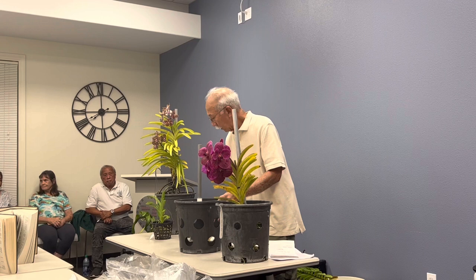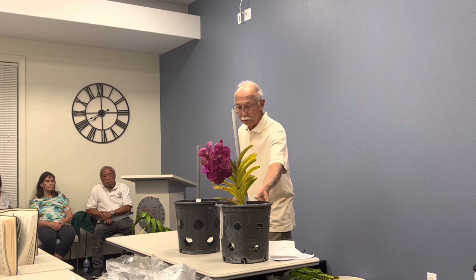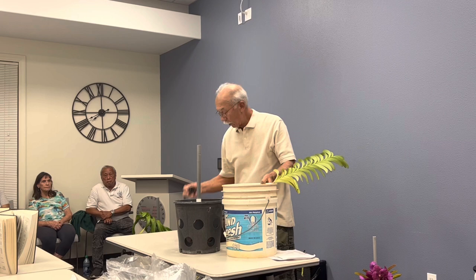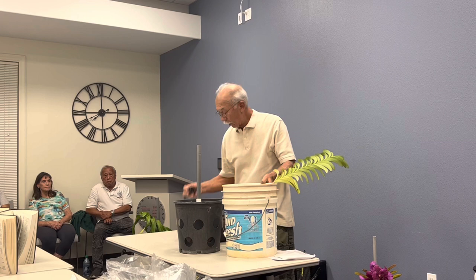So in summary for vanda culture: maximum tolerable light, air movement, plenty of water, and fertilize regularly. Now I'm going to try to transplant this one I brought — it's really simple, that's why I'm willing to try it here. I forgot to mention — the way to make the holes in the pot is with a hole saw. It comes in a kit and it's just a saw blade on a spindle that cuts the plastic out in one piece.